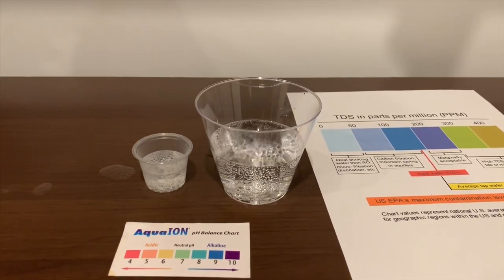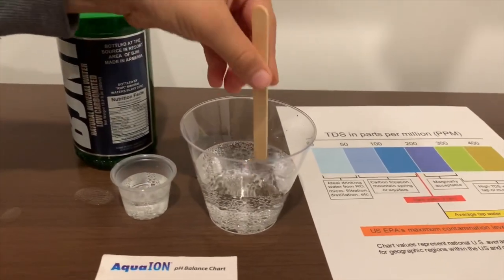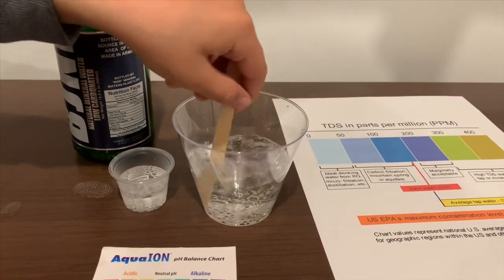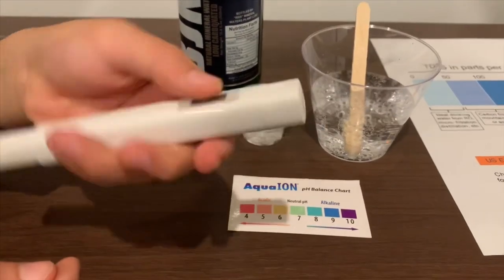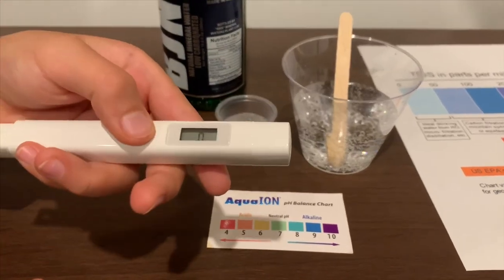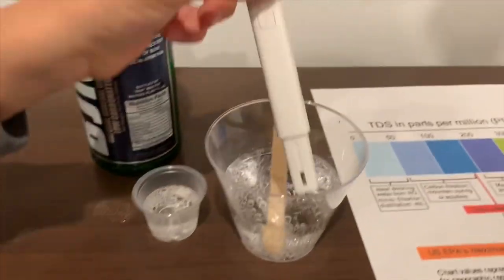First, we're going to test the TDS level. Let's start it first so we'll get a better result on the TDS. If you want to buy this TDS tester, the link is down below. Turn on the TDS tester, make sure it says zero, and let's put it in.